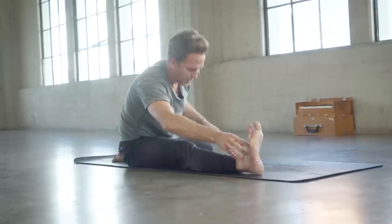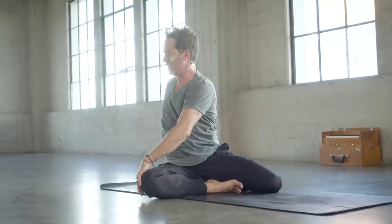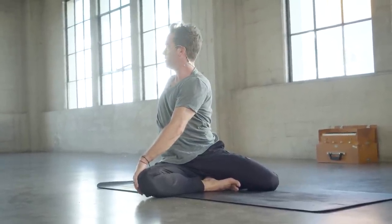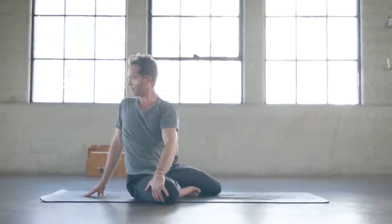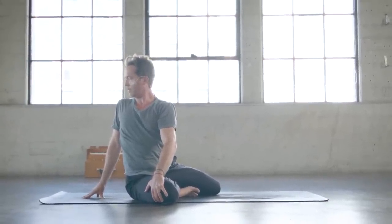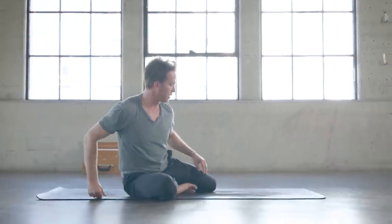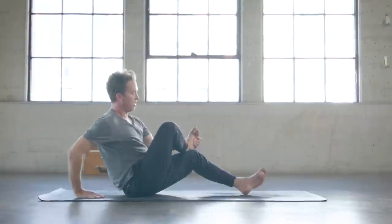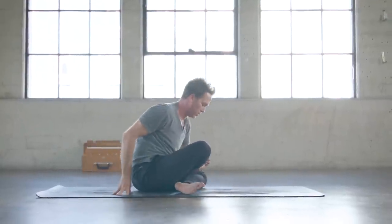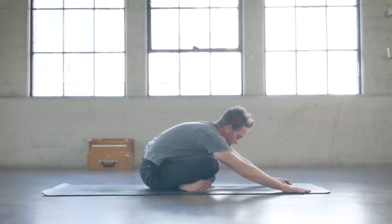Come all the way back up, bring the left knee forward to face the top of the mat. Right foot to the inner left thigh, take it into that twist — right hand behind you, left hand on the right thigh. Give that one last little squeeze. Then turn the gaze forward, extend that left leg straight out in front, place the right ankle on top of the left knee, and move into double pigeon or easy cross-legged seated position, and fold over and down.